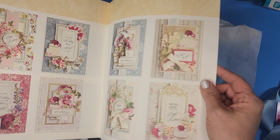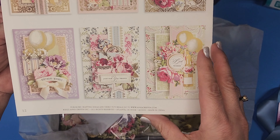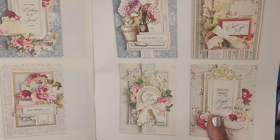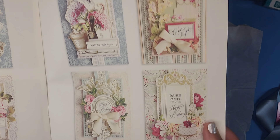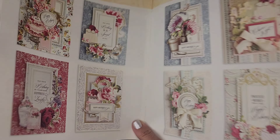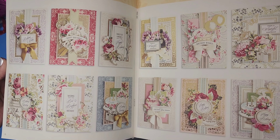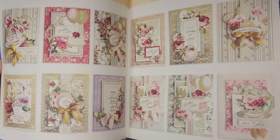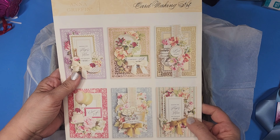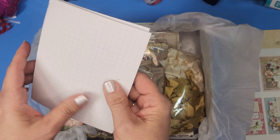I guarantee there are still going to be leftovers. Oh my gosh, these are just — look at how beautiful, just gorgeous. I'm thinking, do I need more than one kit? I mean, 48 is a lot, but these are just absolutely beautiful. I could just sit here and look at these all day. And there's your little bit of instructions. Gorgeous. Okay, let's take a look and dive in.